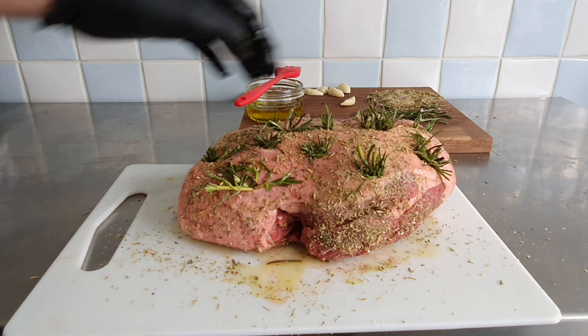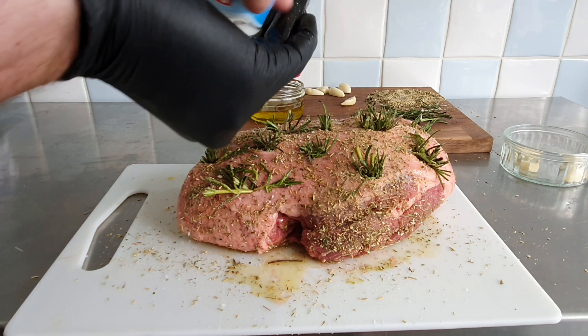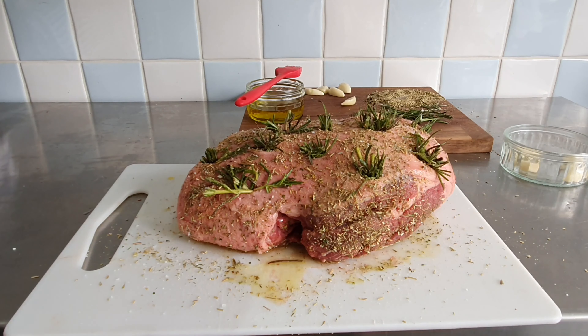I'm going to add some coarse salt and then some black pepper.